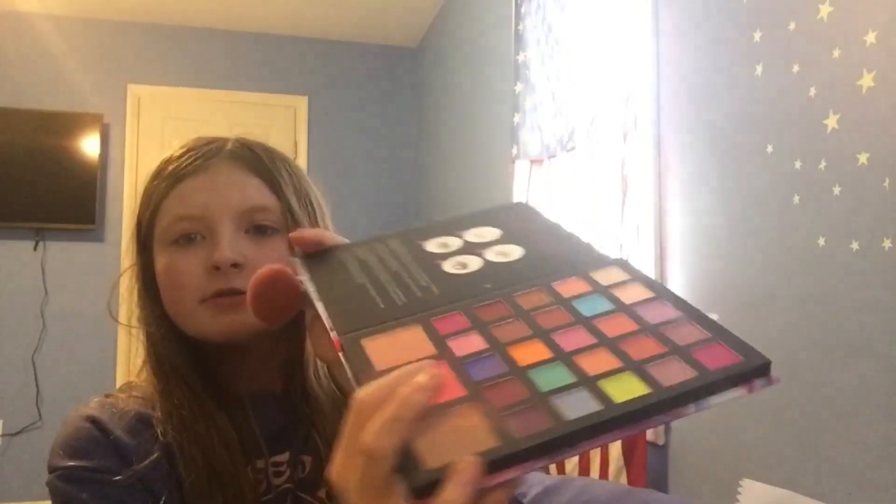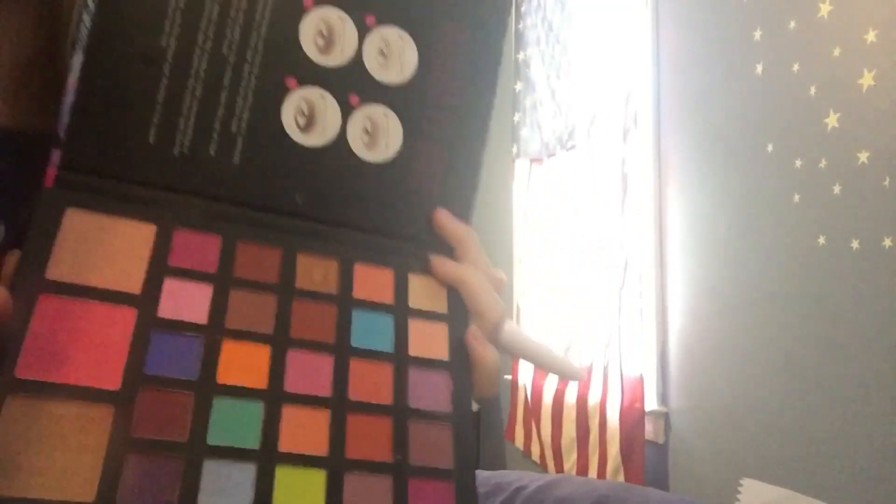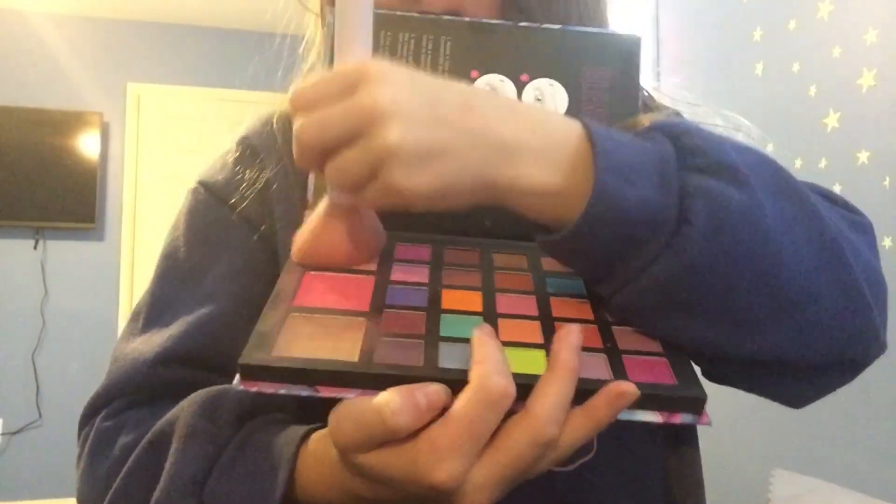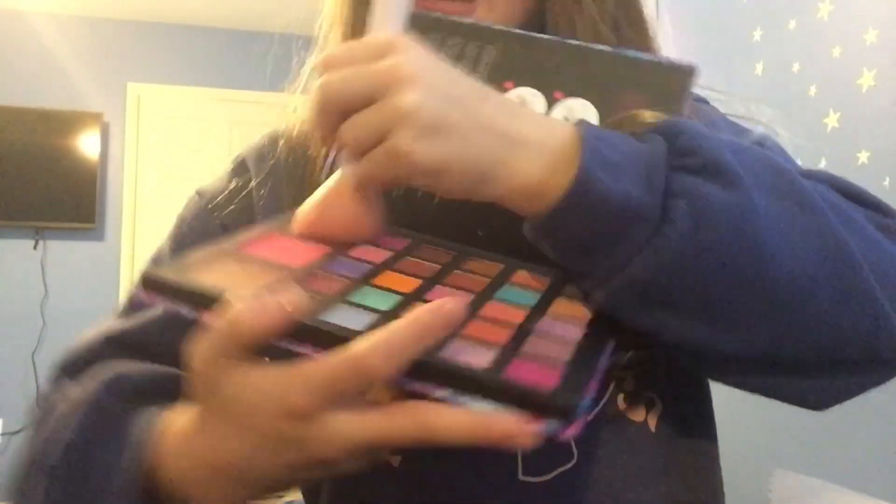Next, what we're going to do is go in with some highlighter. Highlighters do not highlight — you need a lot. I'm going to put it here, kind of blending out some of the blush with it. I'm going to put it over the forehead — I cannot forget about the forehead.